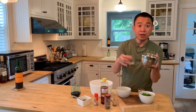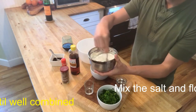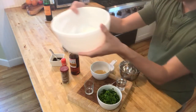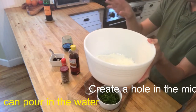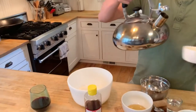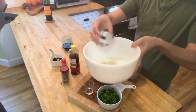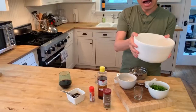What you need to do is make sure that you mix the salt and the flour all together. Once you have the flour and salt mixed, create a little hole in the middle. Pour the hot water right into the middle — about half a cup. Then add about three quarters of a cup of cold water. Let it sit until the water cools off, then use your hand to mix the dough.